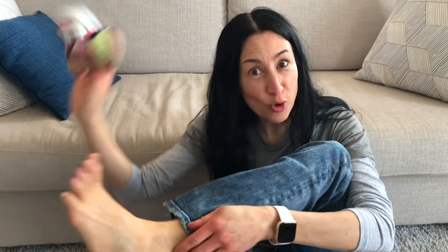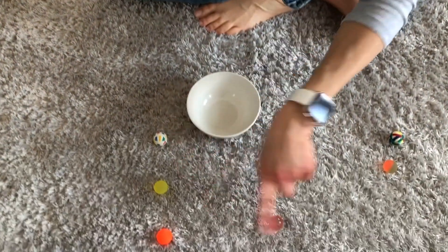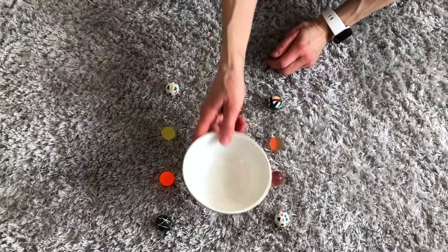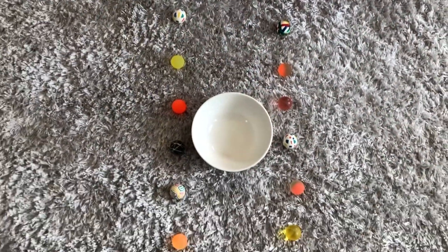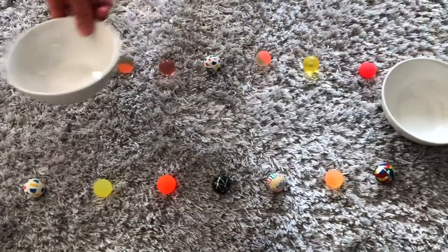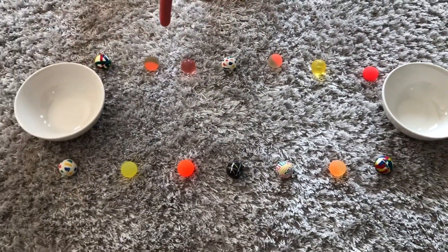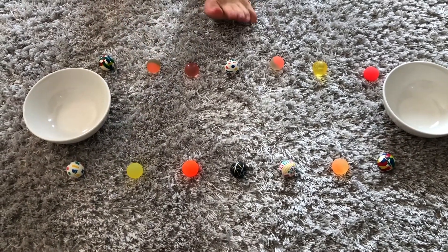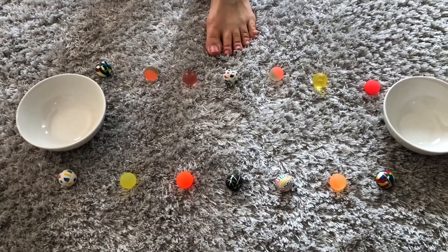So kick off your slippers or your socks and get your toes ready. All you have to do is find some rubber balls and line them up. You also need at least one bowl and then we're going to get started. If there's more than one person, you may want one bowl per person. Line your balls up and get your toes ready to pick up a ball and put it in the bowl.